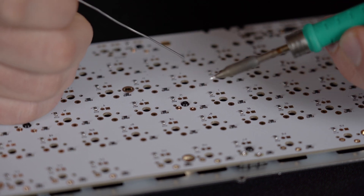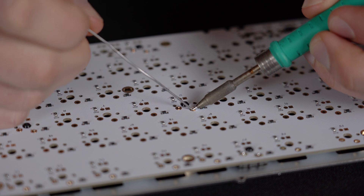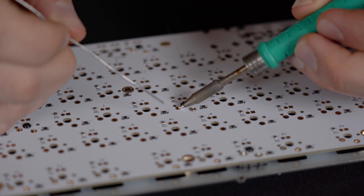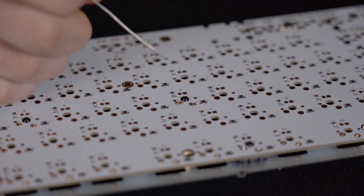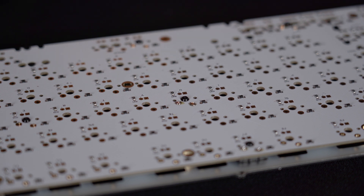When you solder the switches, it's really important that you heat up the pin of the switch itself and the PCB, and then attach the solder — just like Patrick is showing us here. Don't be afraid of the little flux fluid that's on the outside; you can clean it with alcohol if you want to, but you can leave it as well. It doesn't hurt.